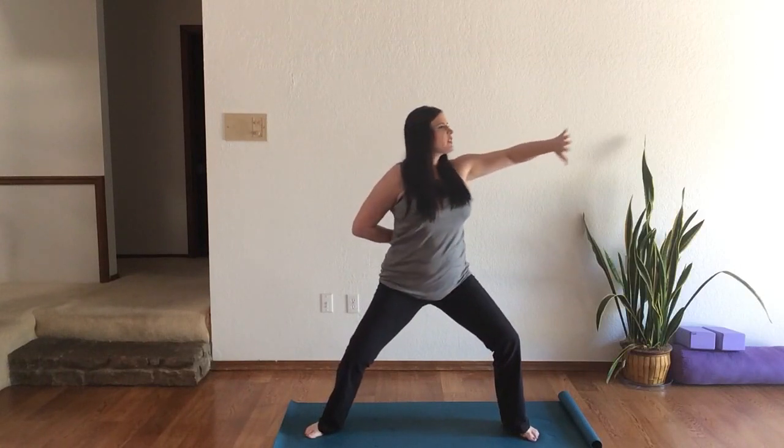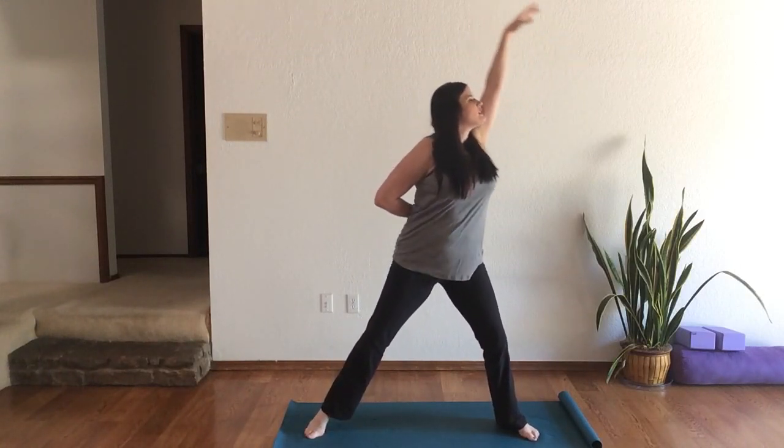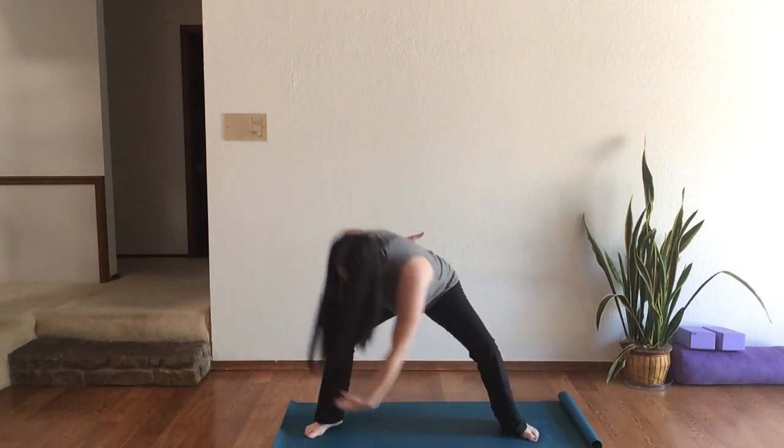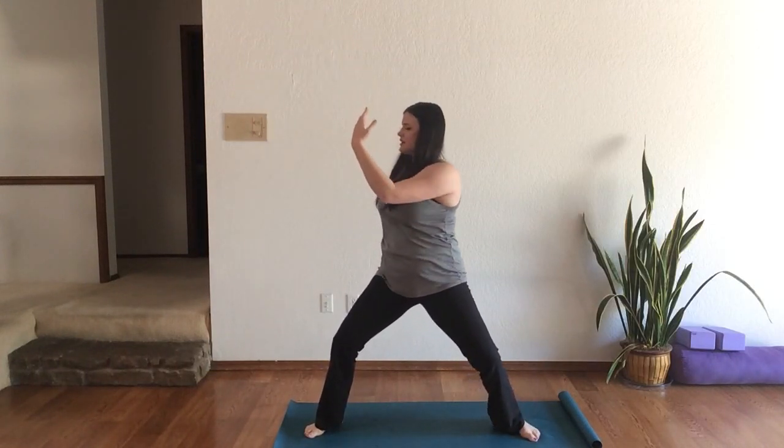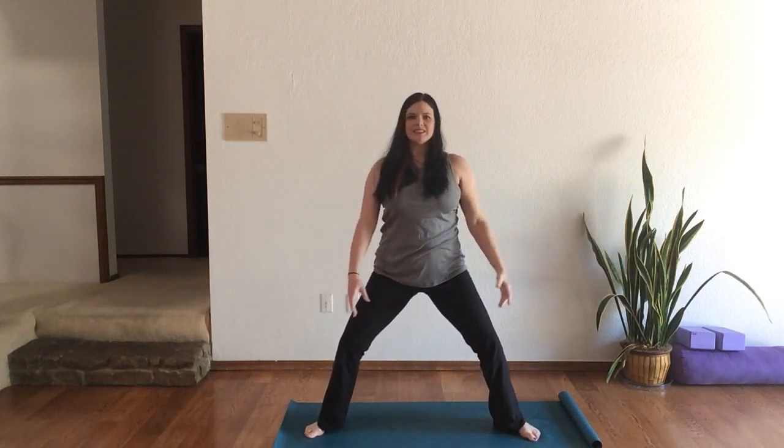One more on this side. Exhale, inhale, reach, exhale, dip, inhale, sink — and you release back to center.